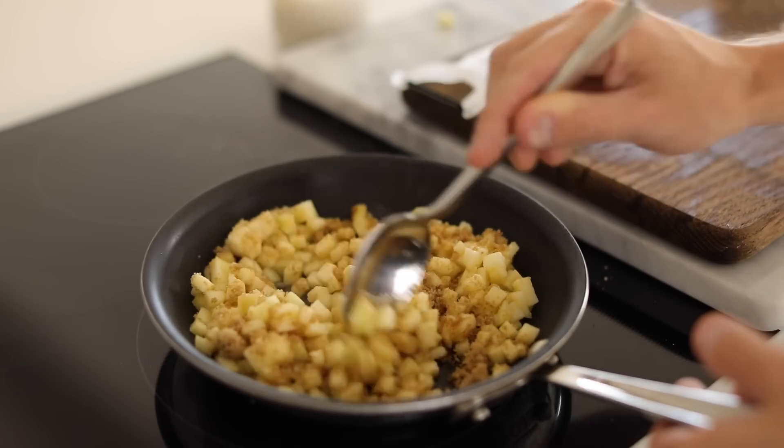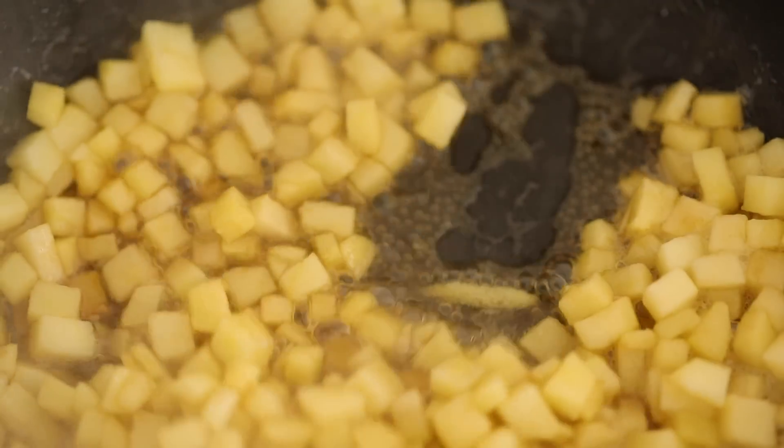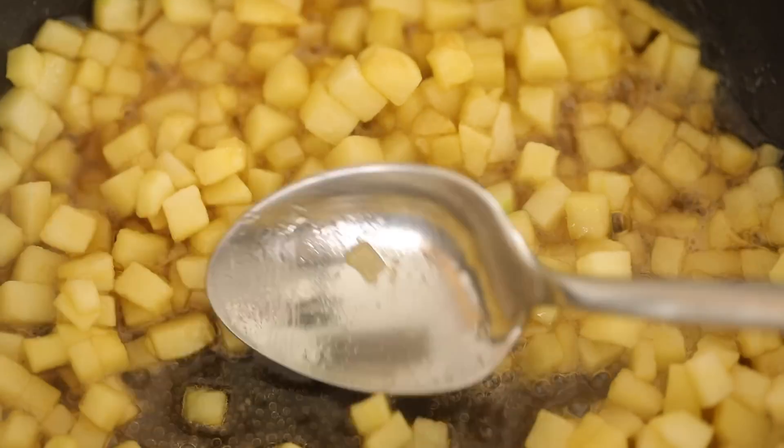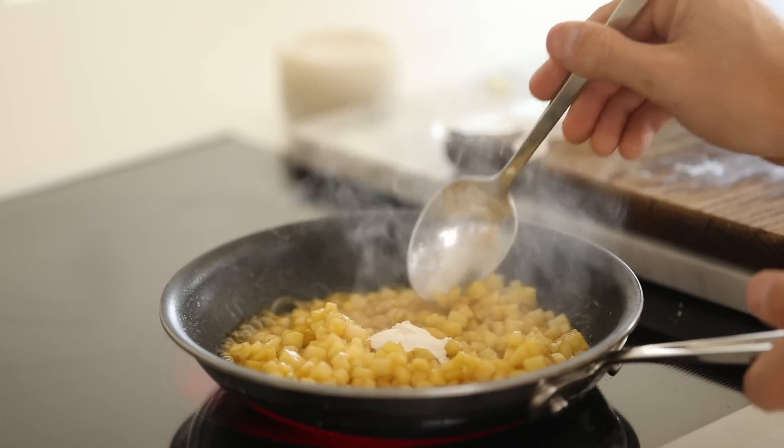Right before they're just about to be finished, I'm going to add the cornstarch, give it a few stirs just to make sure that the starch is set, and cook it for another minute. After that, I'm just going to take it off the stovetop and reserve it until I'm ready to shape it.